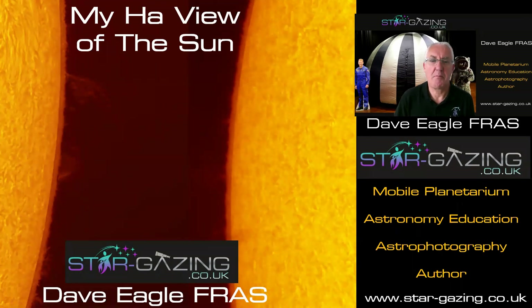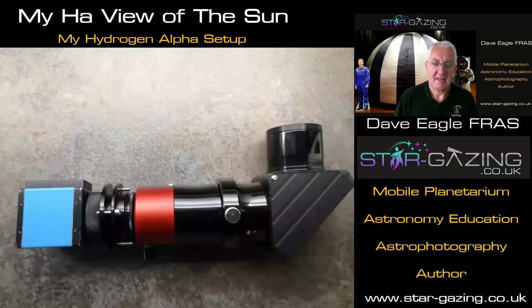Hello everybody, welcome to my YouTube video on my hydrogen alpha view of our sun — a series of tuitions I'm putting together for people so that they can get out there and take images of the sun themselves. I'm not going to talk about my equipment too much because I did that in a previous video, but here it is with the DayStar Quark chromosphere in the center and the monochrome camera on the end — that's what I'm using to take my images and videos.